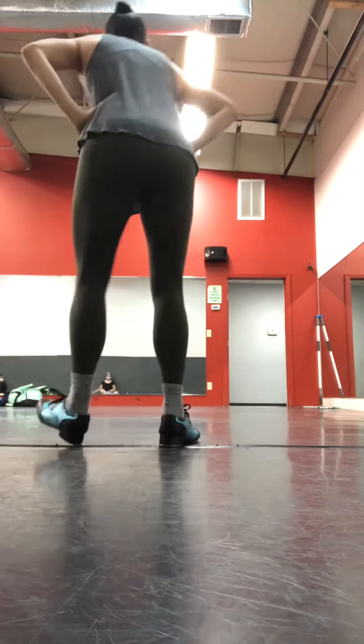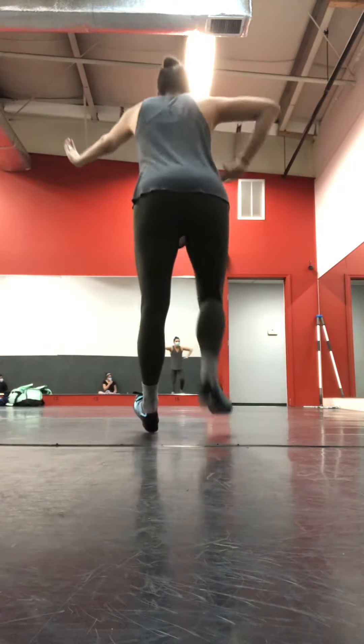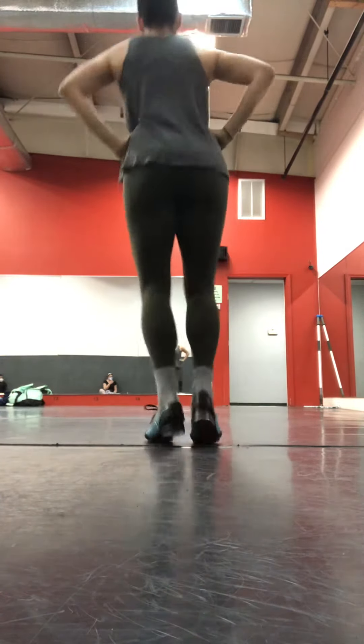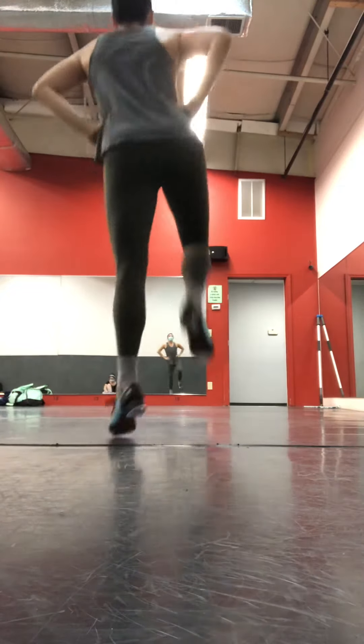Heel, ball, heel, ball, ball, heel, ball. Heel, stand. Higher, stand, stand. Heel, stand. Higher, stand, stand.